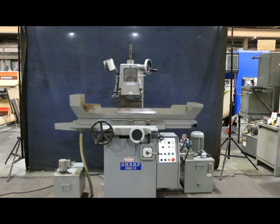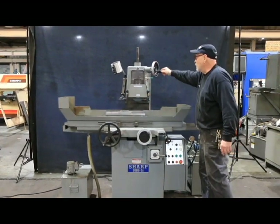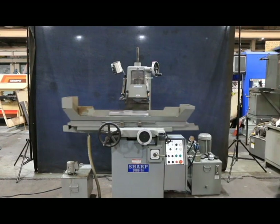That's the Sharp 618 model 2A — 2A for two axis, the third axis being your down-feed which is manual. So it's only a two-axis grinder. Thank you very much, I hope you enjoyed the video.